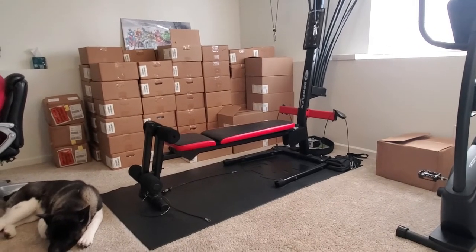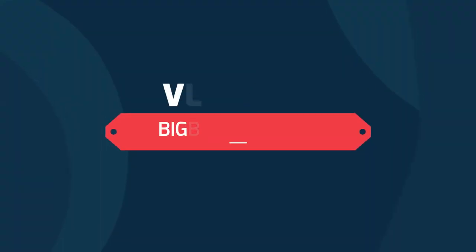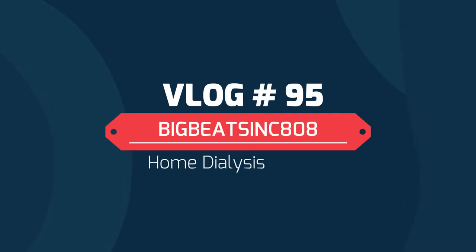Until next time — peace, love, and grace. If you like that video, give it a thumbs up, share it with a friend or two, leave a comment. But if you really like that video and you want to see more, hit that subscribe button and also get that notification bell. Until next time — peace, love, and hair grease.